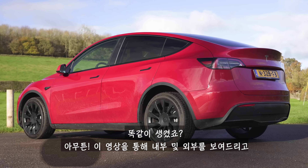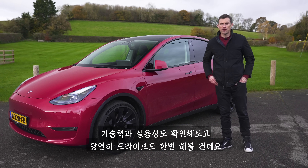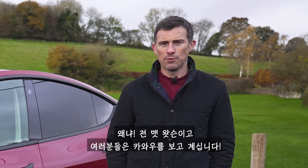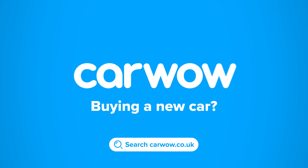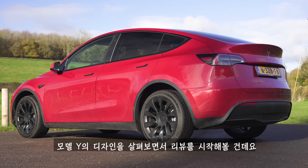In this video I'm going to talk you around the exterior, the interior, I'm going to explain its tech, see how practical it is, and of course I'm going to take it for a drive. I will even launch it from 0 to 60 miles an hour because I'm Matt Watson and you're watching CarWow.